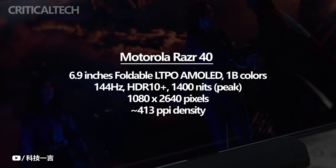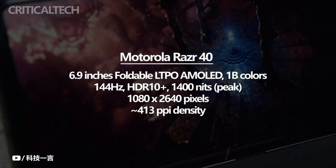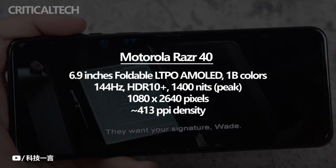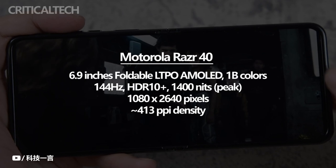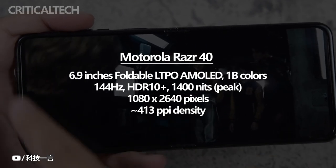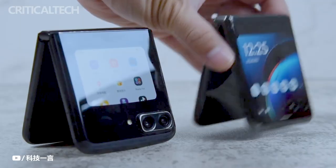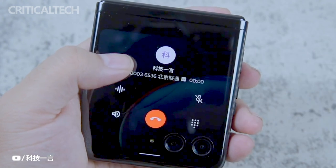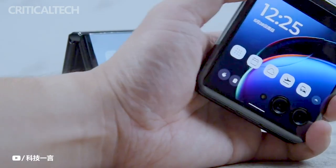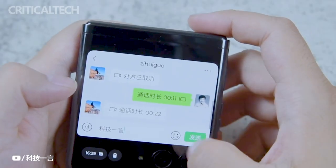In terms of display capabilities, the Razr 40 takes a slightly more modest approach compared to some of its competitors. It offers a 144Hz refresh rate, which still ensures smooth and fluid scrolling, but is not as high as some other flagship devices on the market. However, the inclusion of HDR10-plus support ensures a broader range of colors and improved contrast, resulting in a more immersive viewing experience. Additionally, the 10-bit color panel enhances color accuracy and depth, providing users with lifelike and vibrant visuals.